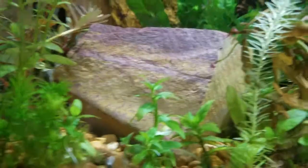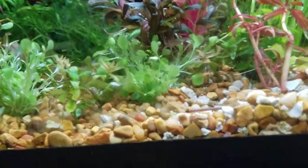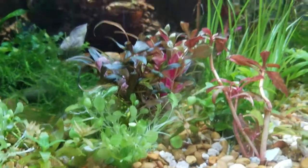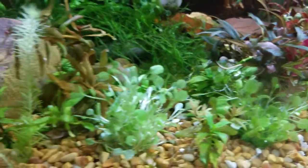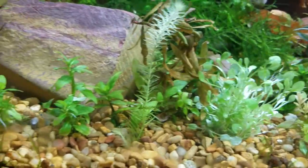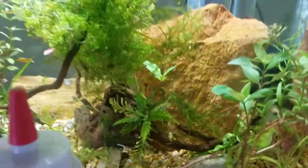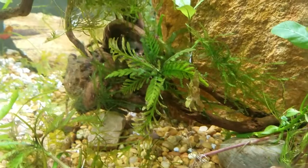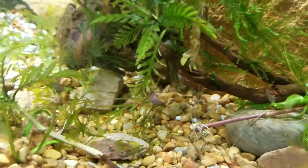Those ones are really dense, as is Bacopa. Bacopa almost feels like a rubbery plant — it's kind of interesting, and the leaves turn upside down, and it's green. I've also got Willow Moss, which is different than Java Moss — it has these little red nodes on it. We've got more Guppy Grass down here.